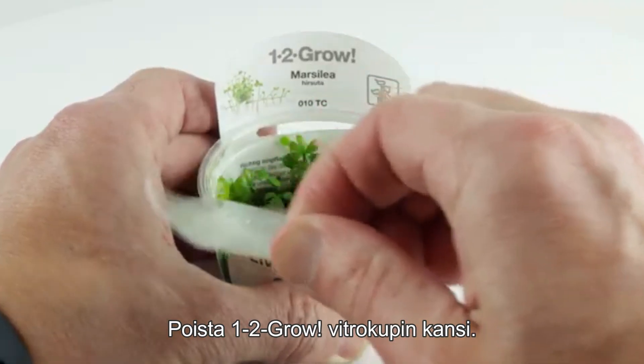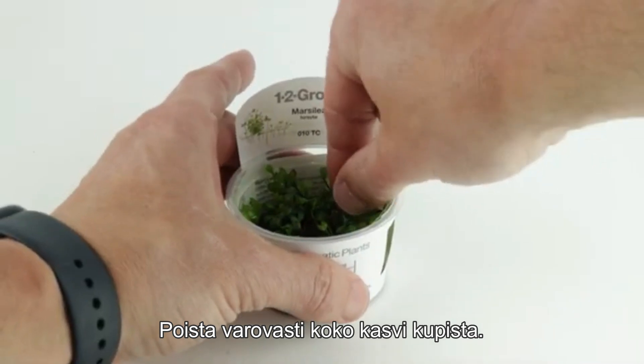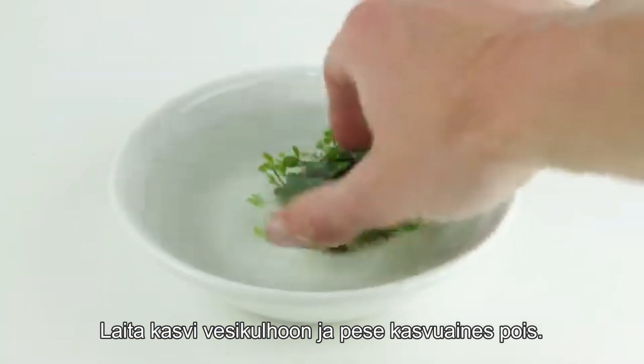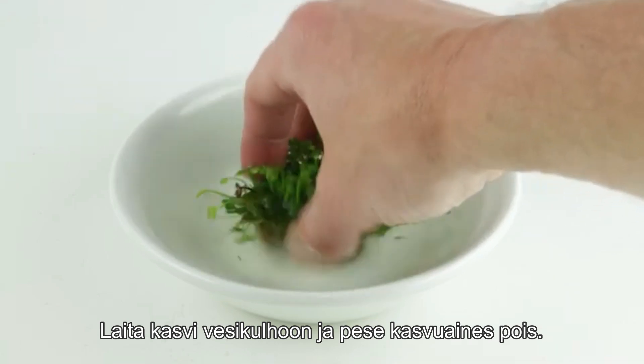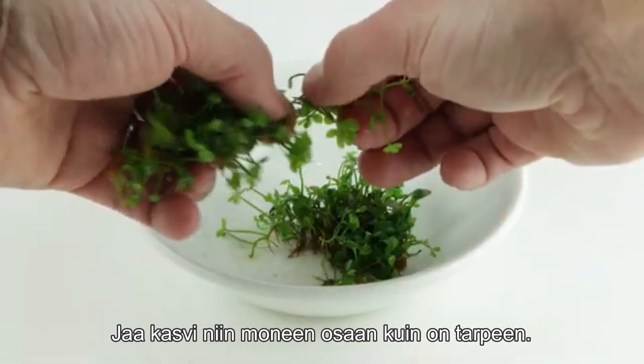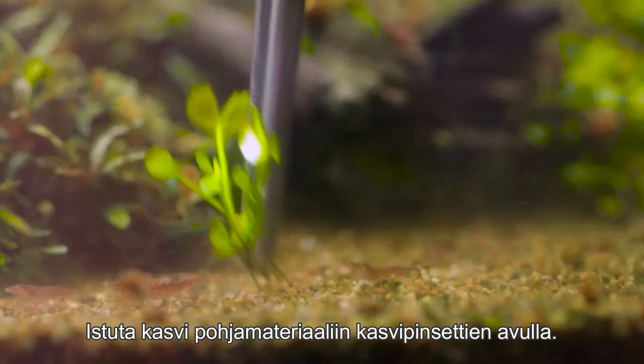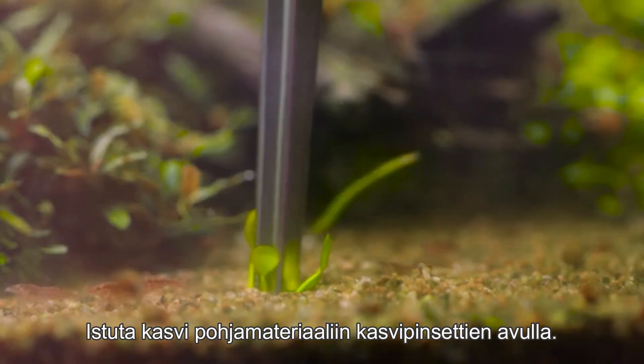Peel off the lid from the 1-2-Grow cup. Carefully remove the entire plant from the cup. Place the plant into a bowl of water and wash off the growth media. Divide the pot into as many portions as necessary, then plant into your soil or substrate with aquascaping tweezers.